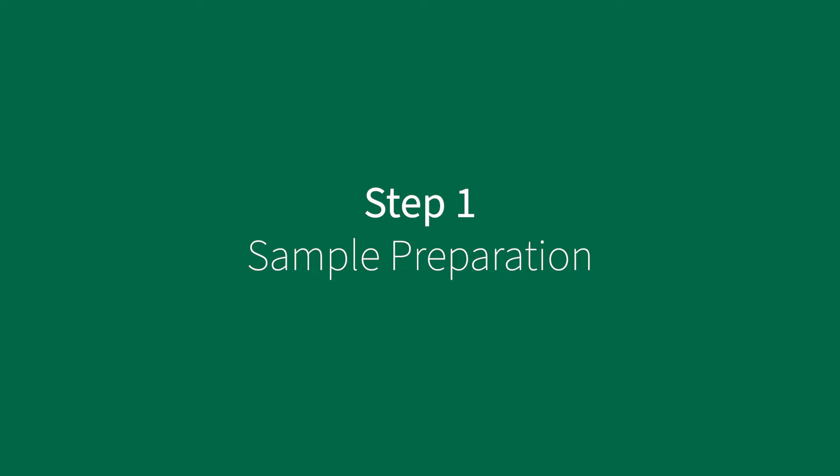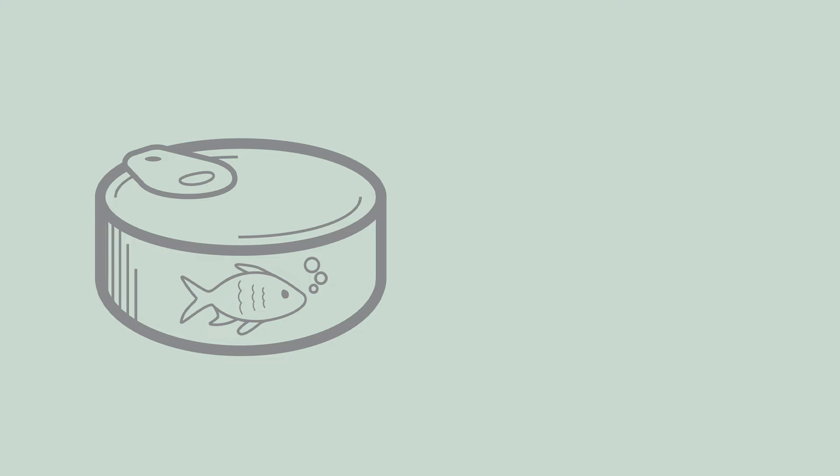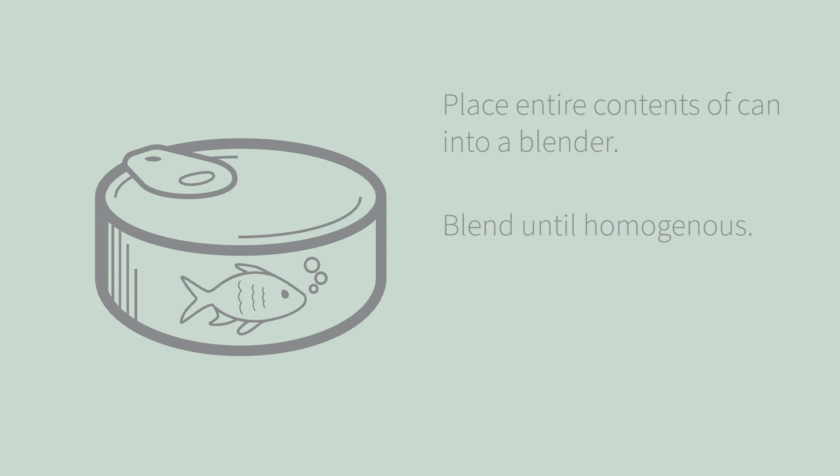To prepare the sample, gather all the materials needed. The sample should be prepared according to the kit insert's instructions for the commodity type being tested. To prepare canned tuna, place the entire contents of the can or pouch into a blender. Blend until homogeneous. Store the sample at 2 to 8 degrees Celsius until ready to run the test.